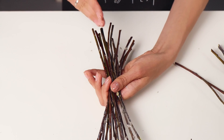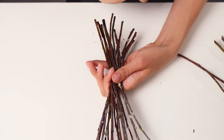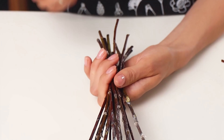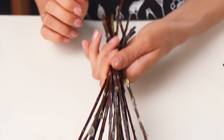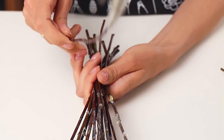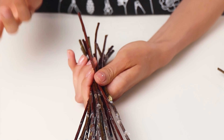The spiral technique can be clockwise or counterclockwise. It depends on which hand you hold the bouquet, or it depends on your convenience. I'm right-handed, so it is more comfortable for me to keep the spiral in my left hand and add stems with my right hand. Left-handed people do the opposite.